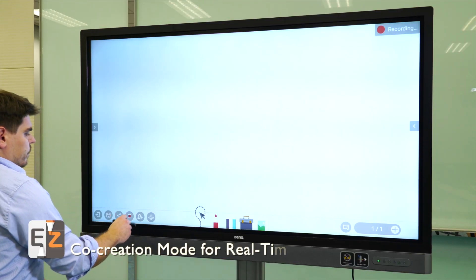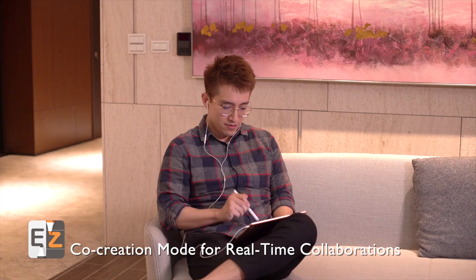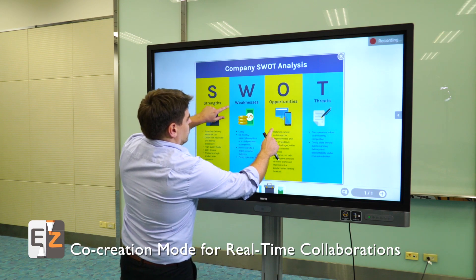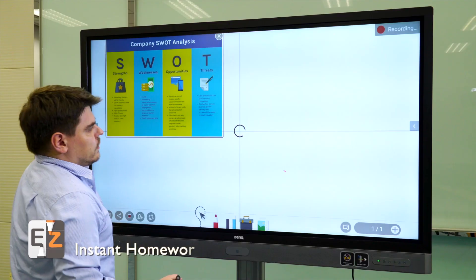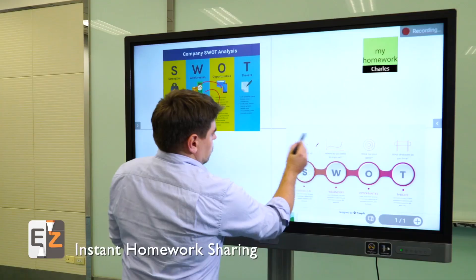In the event that students are unable to join the class, teachers can set up a video conference, upload materials, and then use the cloud whiteboard features built into EasyWriteLive directly on their BenQ interactive display. Students can join the session and use the cloud whiteboard to share their homework and contribute during discussions.